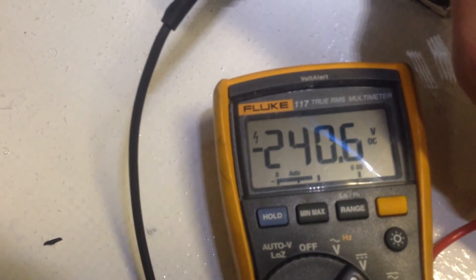Now that I'm measuring on DC, it actually has 241 volts still present across the terminals.